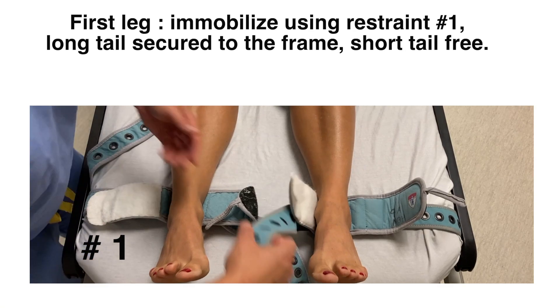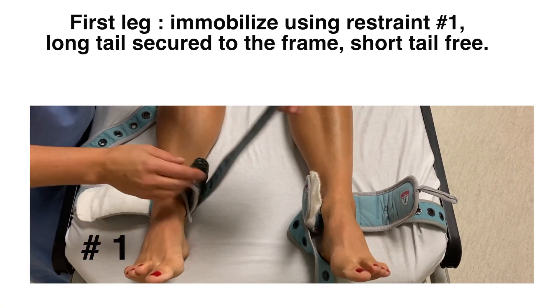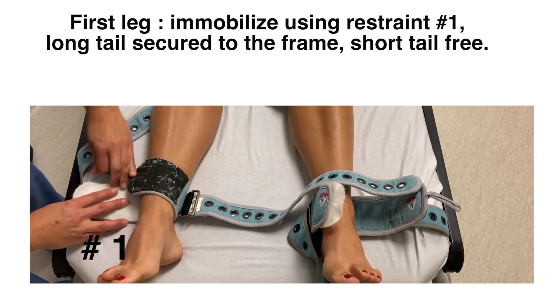In this section, we will review the immobilization of the lower limbs. To immobilize the first leg, use restraint number 1, which has the long tail secured to the bed frame and the short tail free.